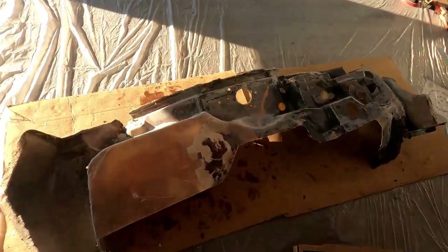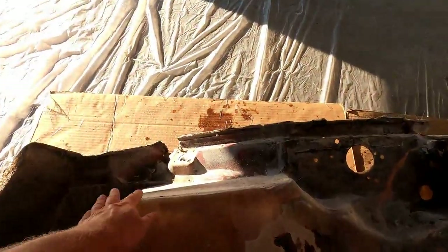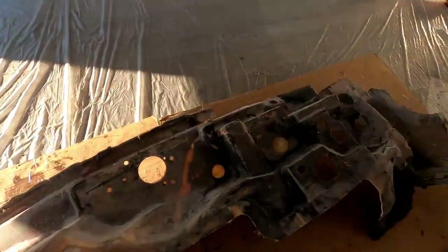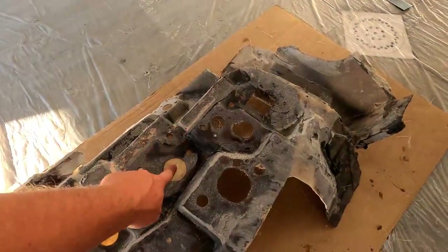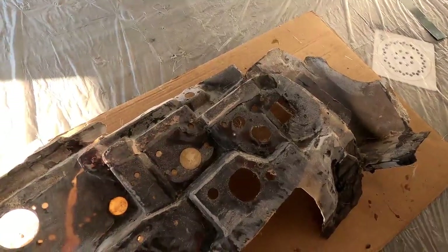Right now I'm just going to focus on filling these couple of little marks — I think those were from the cardboard — and a couple of air pockets. I'm going to blend some of this in. I've already patched the cracks on the back side of the firewall and made it nice and strong, so now I'm just going to fill in these cracks on the front.